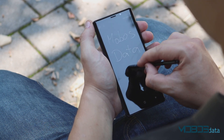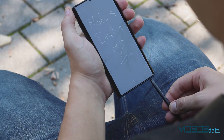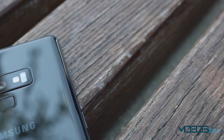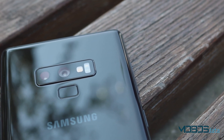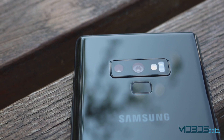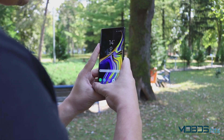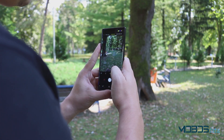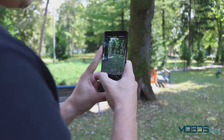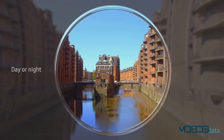The only change compared to the S9+ is the sensor size of the second sensor in the primary camera setup. On the back there are still two cameras, both with 12MP resolution. The first one has a variable aperture that goes from f/1.5 to f/2.4, and the second is a telephoto sensor that adds 2x optical zoom. Something new on the software side is a scene optimizer — Samsung's version of AI technology — which can recognize 20 scenes and does its job very well.